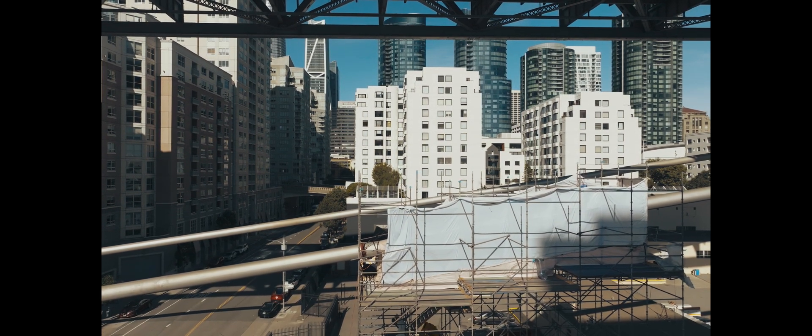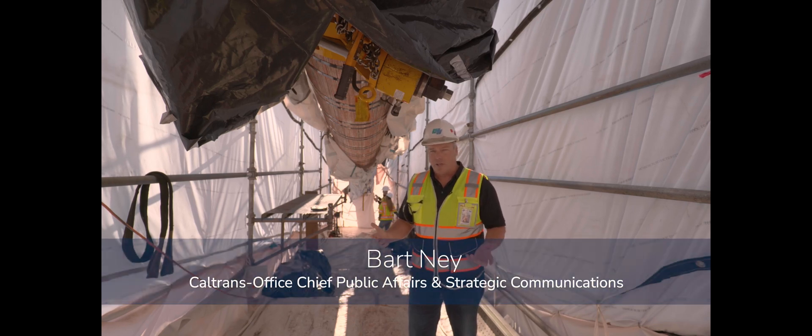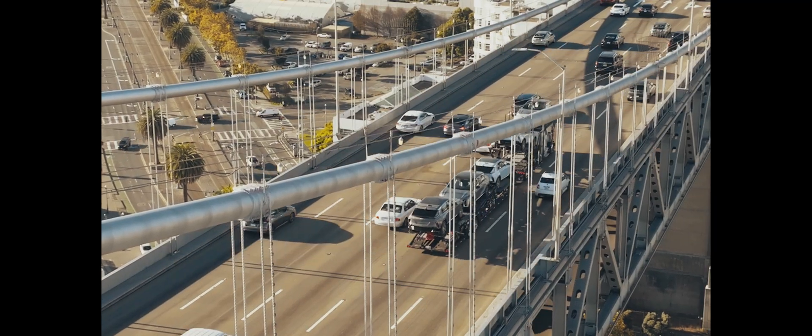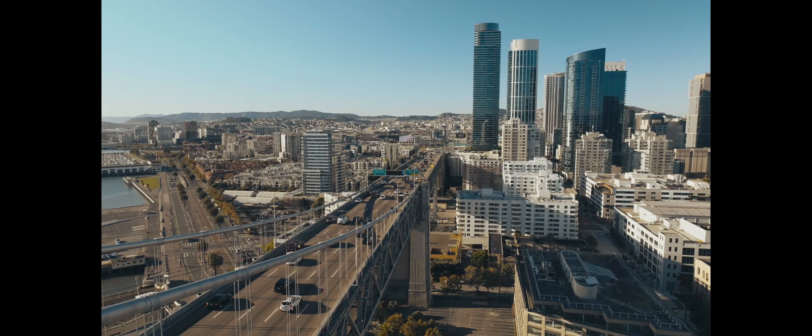This isn't something we do very often — as a matter of fact, it happens once every quarter century. But our teams right now are looking at 10 different locations along that main catenary cable that holds the bridge deck up that you drive on going in and out of San Francisco Bay.